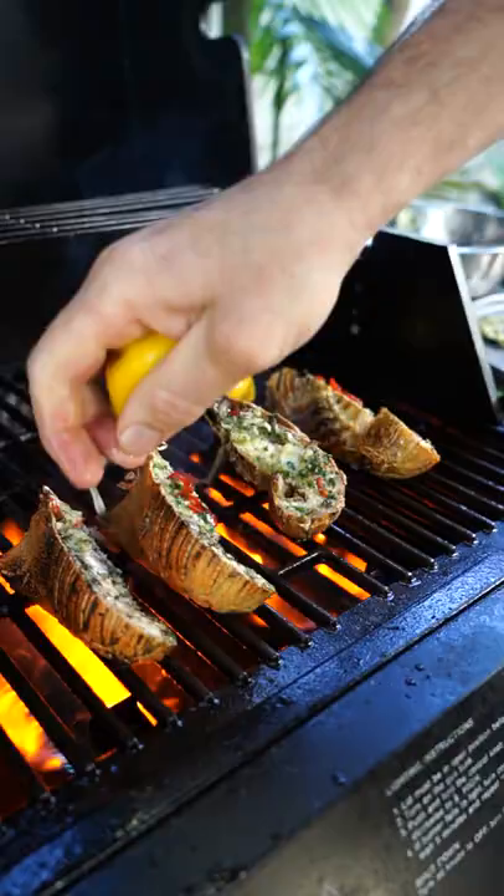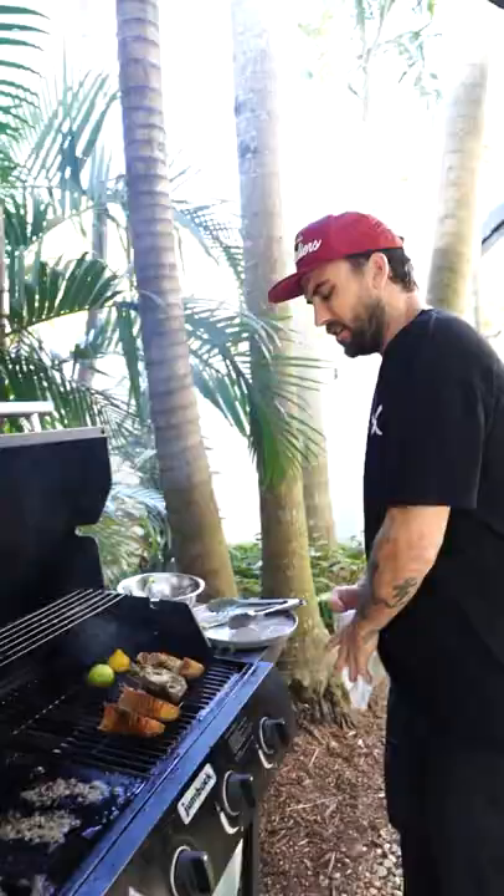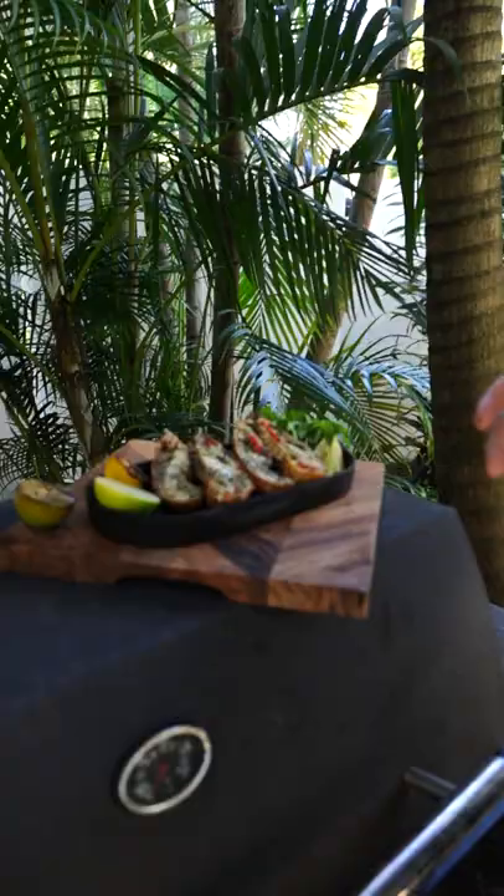Brush it over the top. Let's plate these. All right guys, there you have it - our chili butter Moreton Bay Bugs.